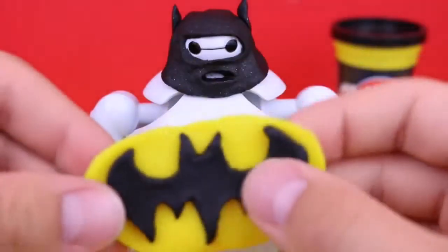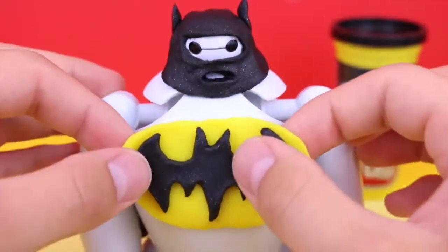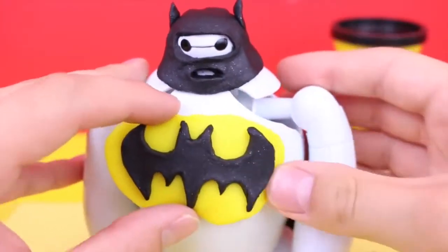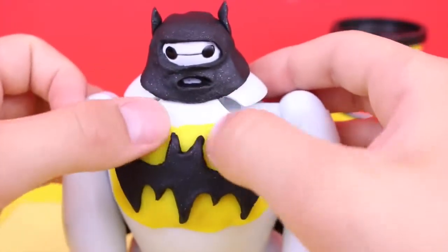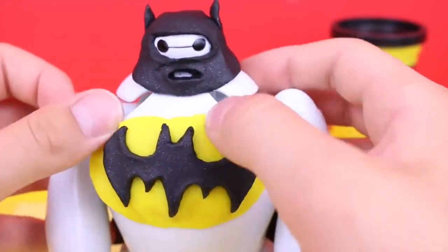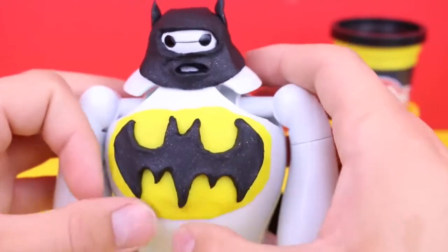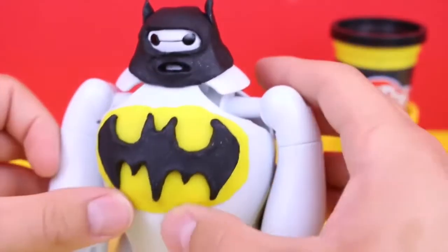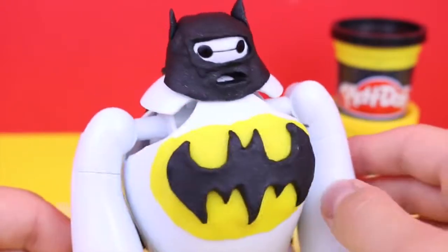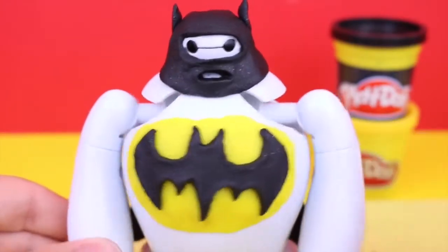Now for the slightly tricky part — I've got to make this stick onto his chest. He has a very slippery plastic surface, so I kind of mold the edges to it and flatten it out. Look how cool he looks — that symbol really adds the best touch to it.